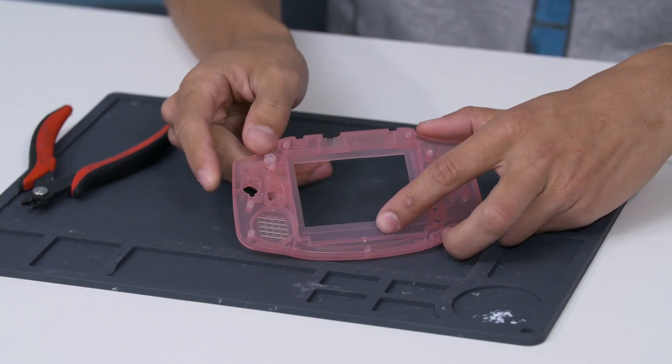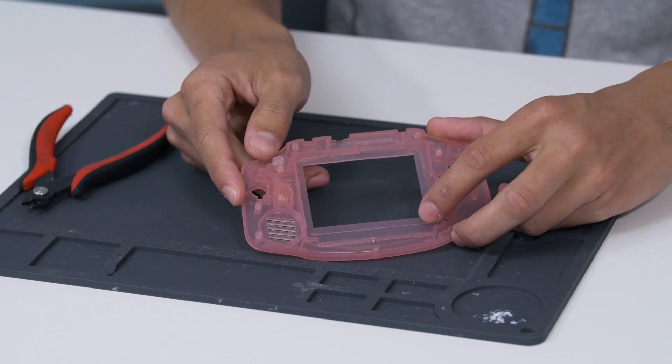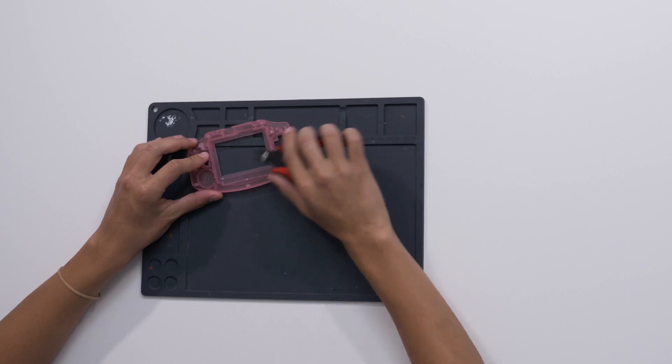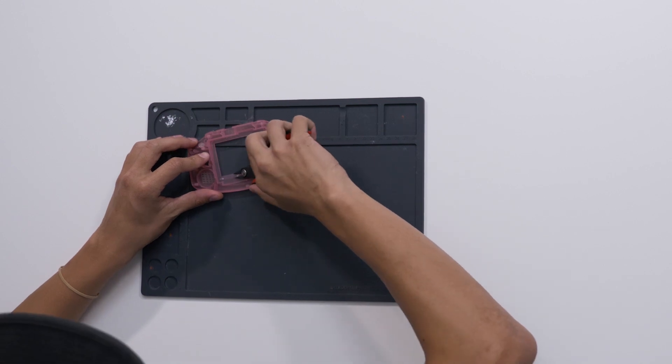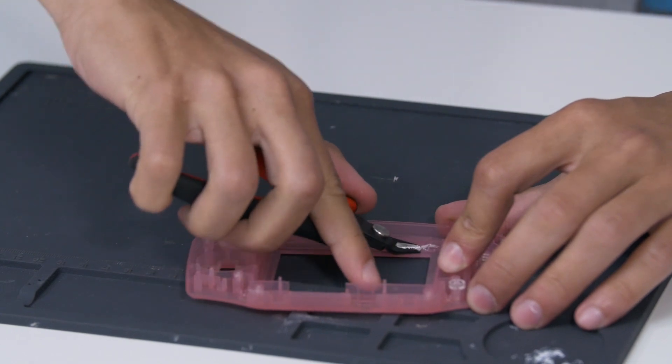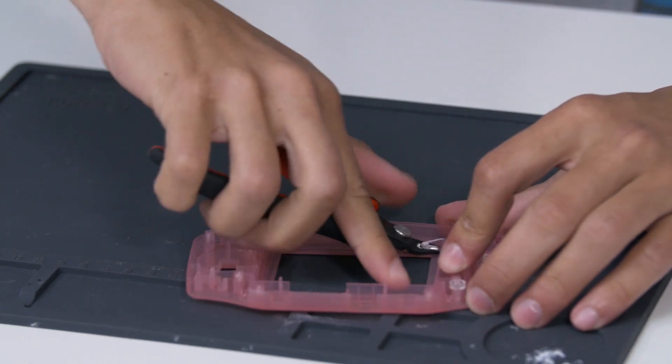First thing we're going to do is trim the inside of the shell so that the screen fits better inside the viewing window. You can see right inside of the edge there's a little raised ridge that needs to be trimmed so it sits flush. I'll do that with a pair of flush cutters. I'm going to start right here in the middle and just keep them flat, chip away at it.